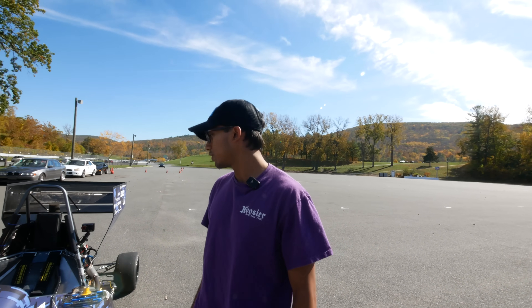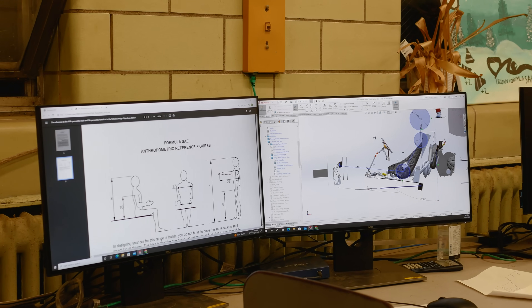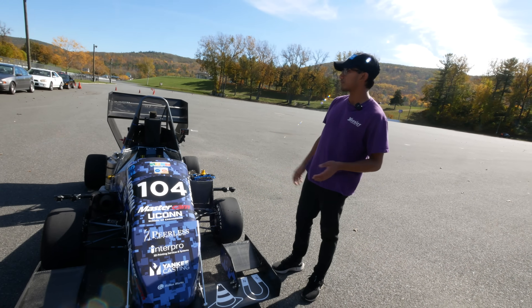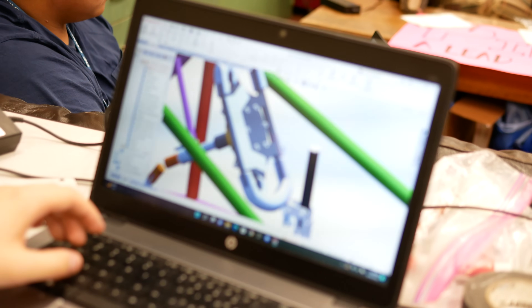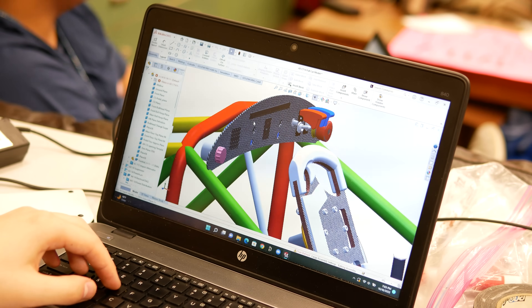The frame is also designed entirely in CAD. They start with 2D lines and a roughly hundred-page rulebook that governs the size of the frame, what tubes are used, and where they can go. The team works across all the different systems on the car to make sure everything can be packaged in properly, then extrudes the tubes in CAD and verifies that everything fits.